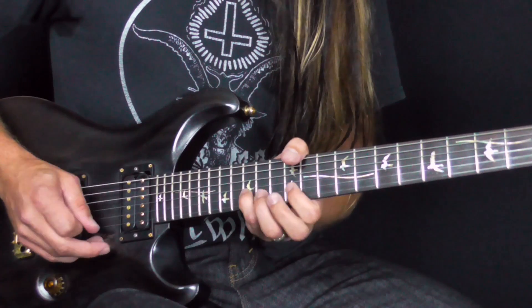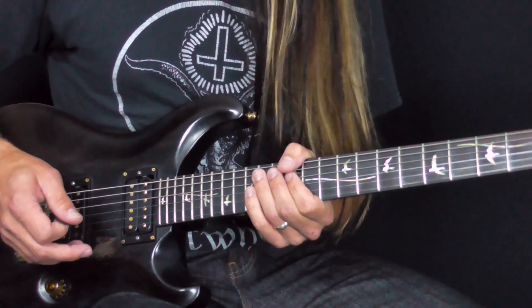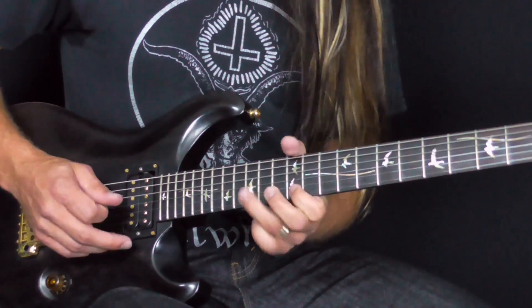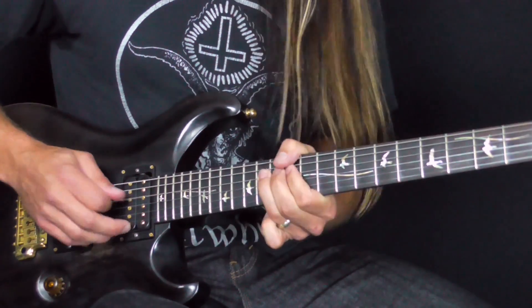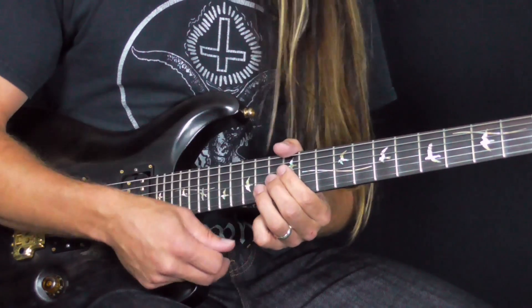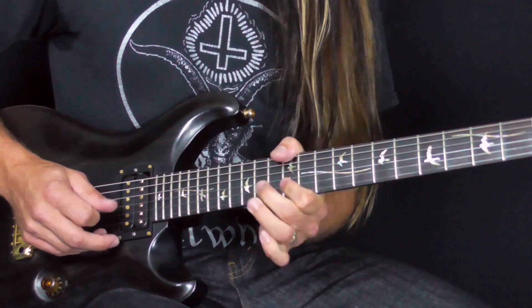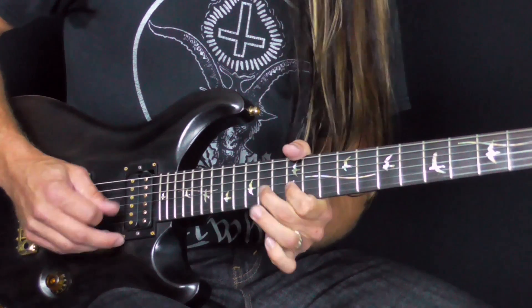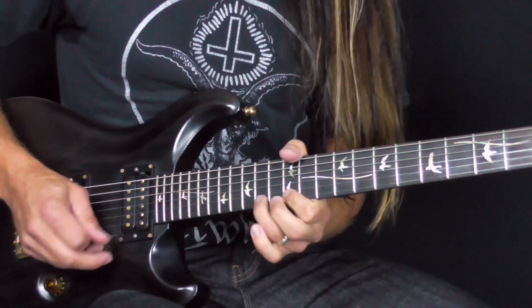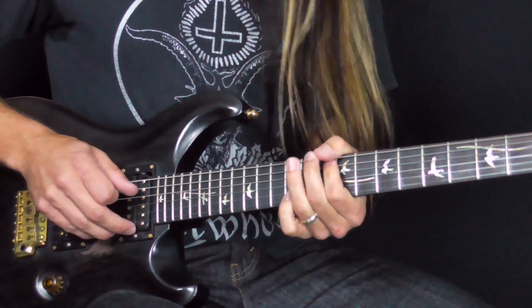Instead of having this standard — which, nothing wrong with that, it's a great scale, really cool scale — as soon as you add the 6th and the 9, there's the 6th there, there's the 9 there. Bang! Straight away you've got so much more colour to your licks.